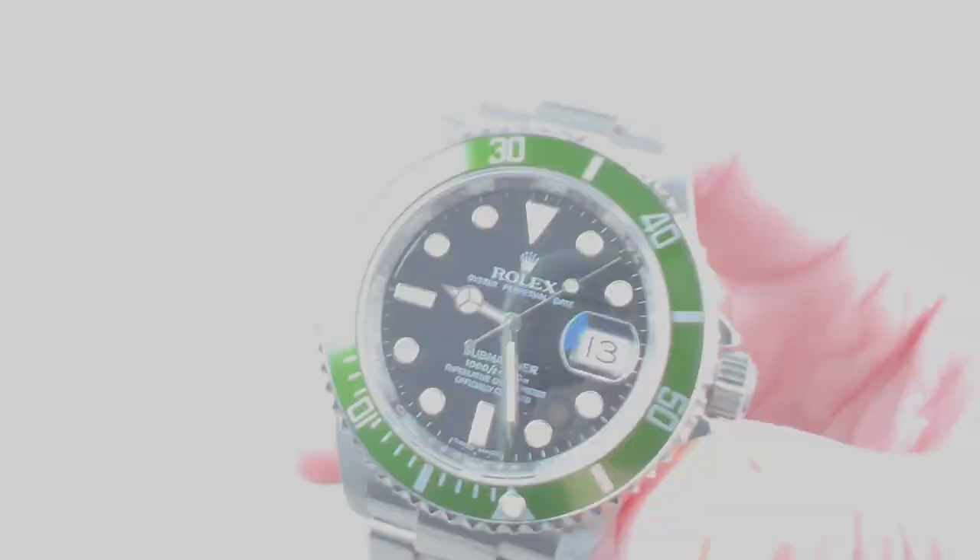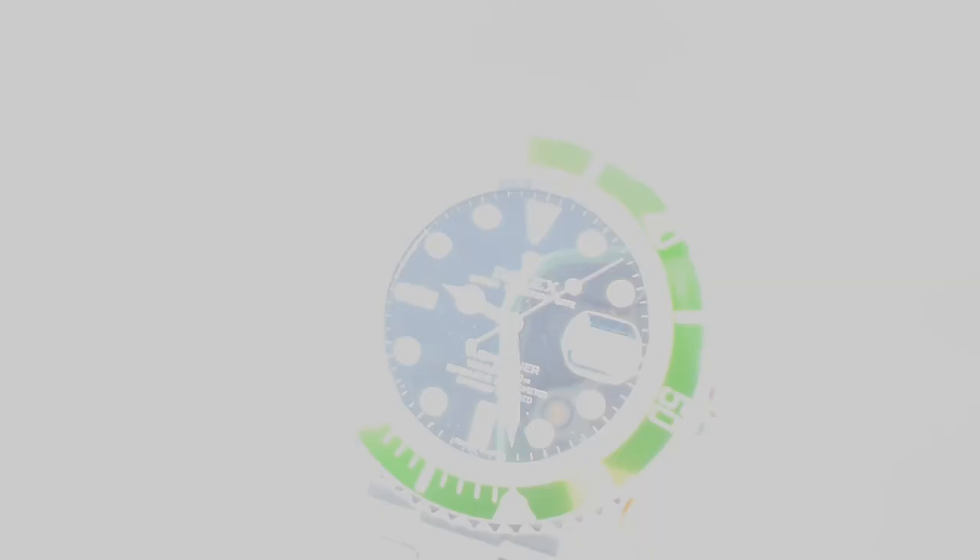It's a very easy watch to read during a dive, and it does have a loomed seconds hand, which should be universal on dive watches but for some reason isn't. Bezel feel is second to none. The insert is anodized aluminum and in outstanding condition.